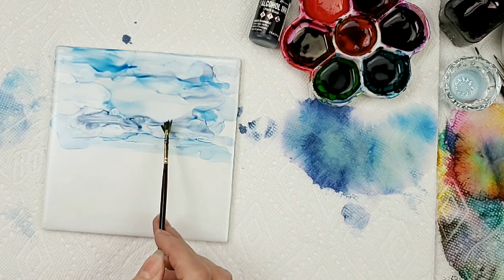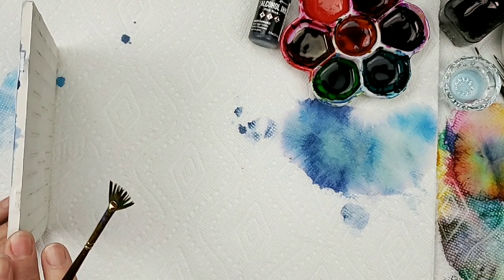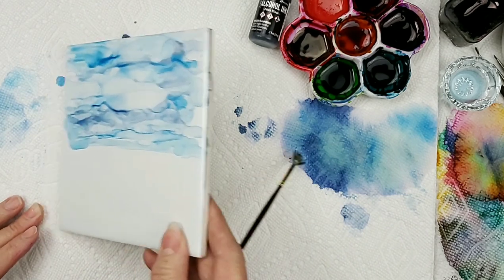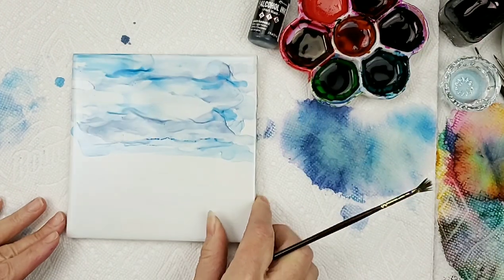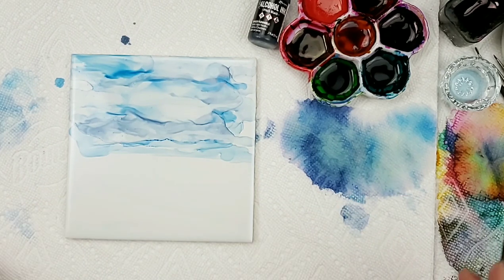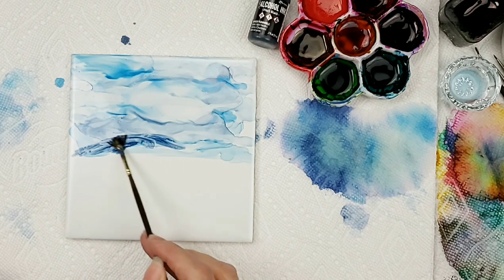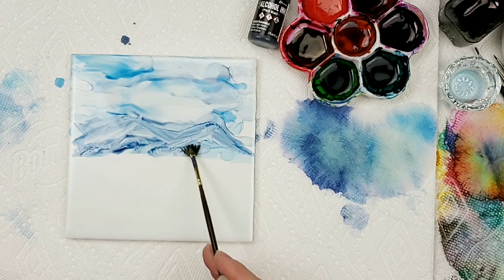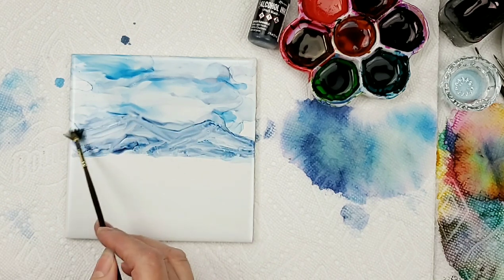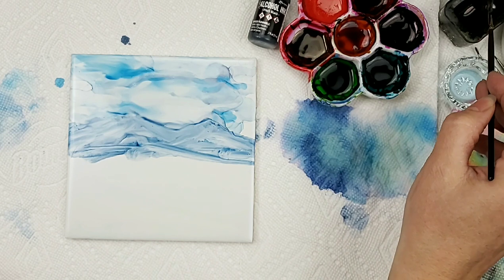The inks I'm using are made by Ranger — I'll leave the colors listed below. I'm just tipping my tile; when I tip it I can see the ink coming down and I pay attention to it. I kind of like that sky, so we'll start bringing in those mountains. I actually went up to Pike's Peak when I was there, so we're going to do a little bit of Pike's Peak.